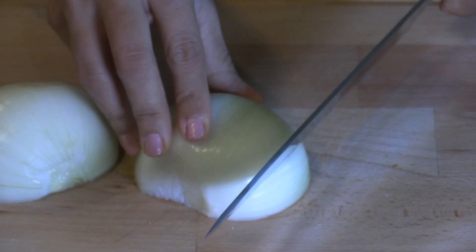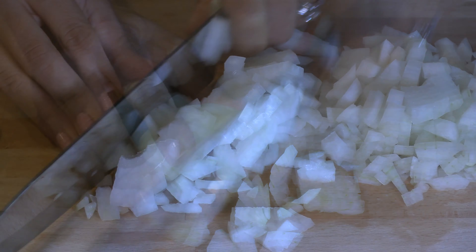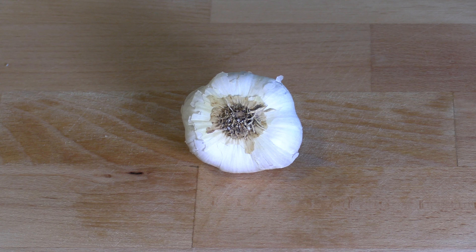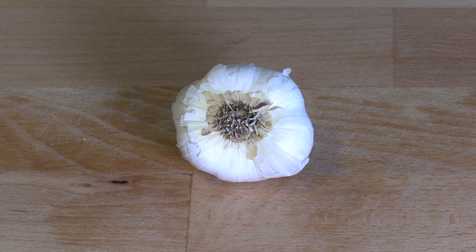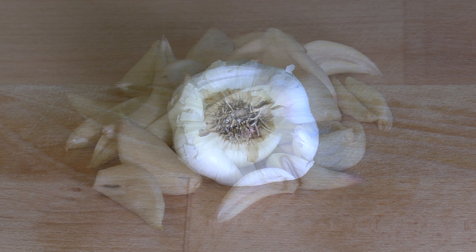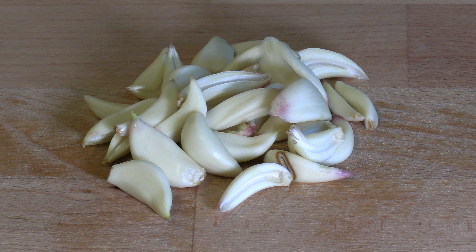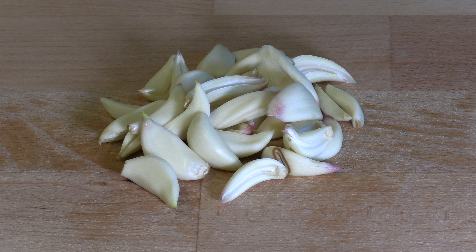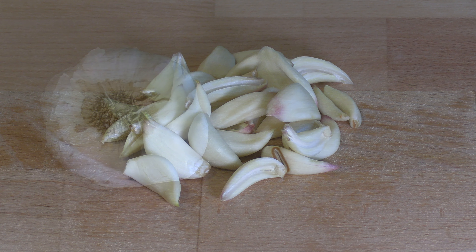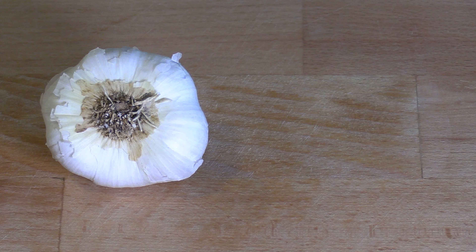Now dice a large onion. For this recipe I'm using a whole garlic knob because it adds a lot to the flavor. If you are not a big fan of garlic, you can just use four to five cloves. But to be honest, using lots of garlic is part of what makes this dish so special. When I make this dish for my family, I actually use two knobs of garlic because I love it so much in this dish.